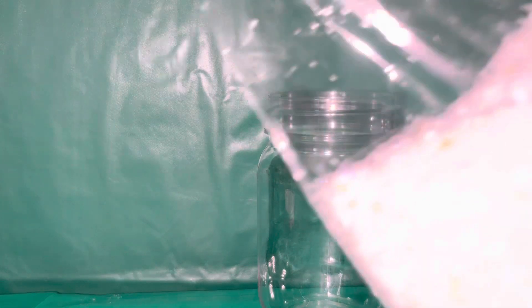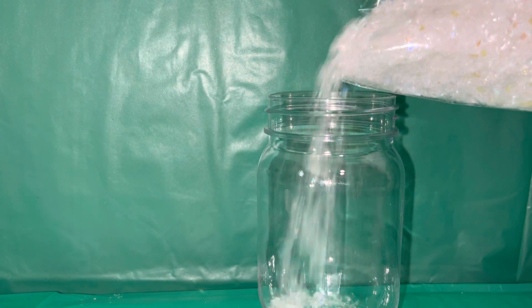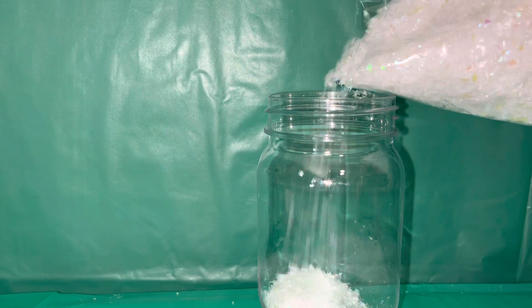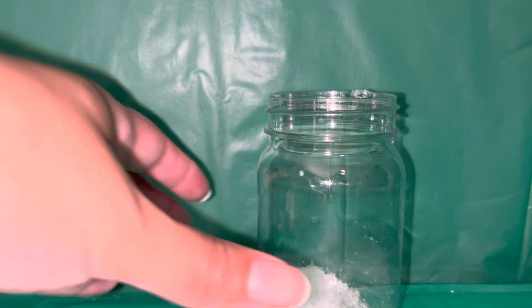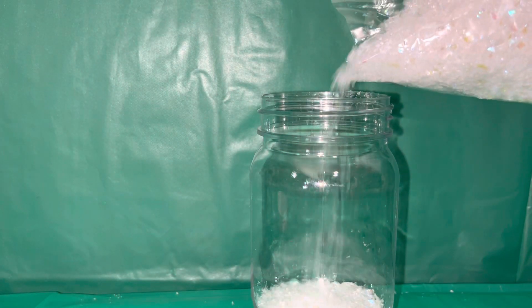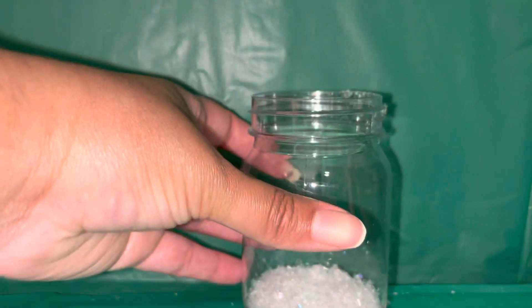Careful not to spill the snow everywhere. We're just going to go ahead and pour some of the snow inside of our jar. We're mostly wanting to focus on covering the bottom, but we'll add a little more. I think that's good.